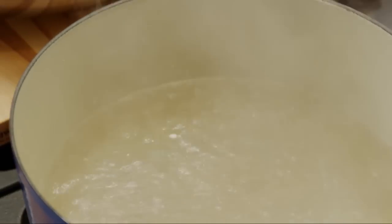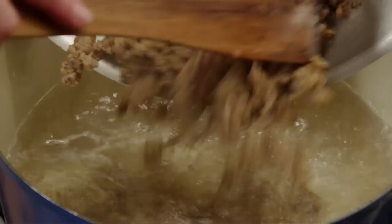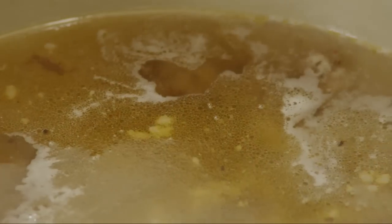Now fill a large pot with about two quarts of water and bring it to a boil. Add the sausage and bring the water back to a boil.